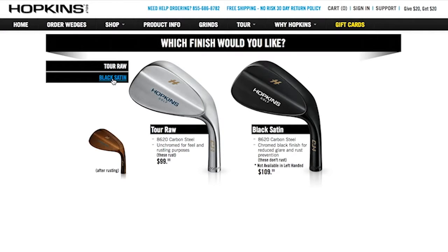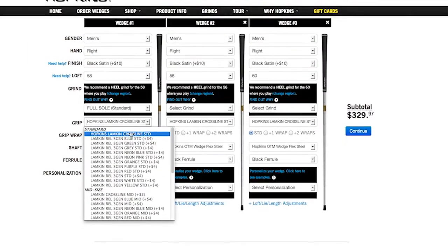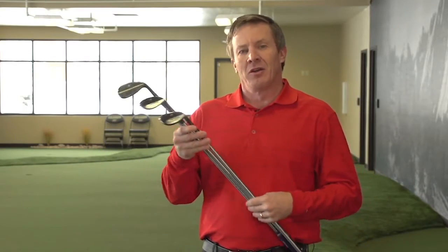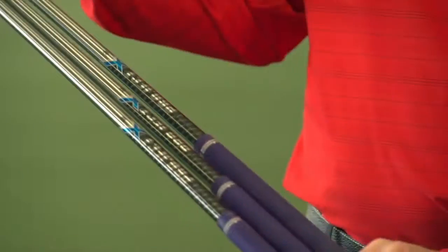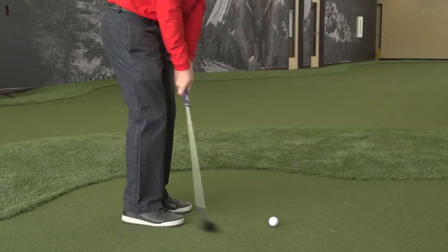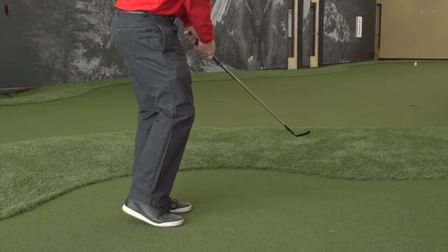I went to HopkinsGolf.com and I started customizing these wedges. They showed up in two days. I went with the black wedge, which is a beautiful tour-proven wedge head. I went with more of my Colorado Rockies colors, put some purple in there. I got a custom high-end Project X shaft and I chose custom grinds — I actually took their advice and tried different grind patterns.